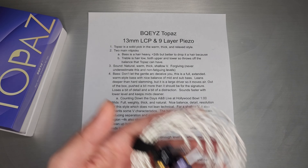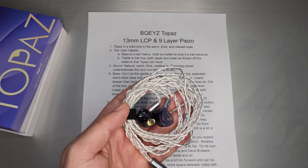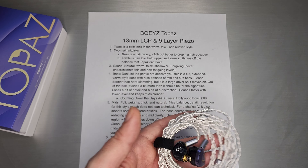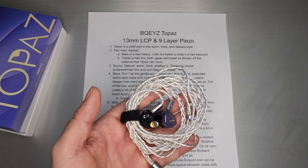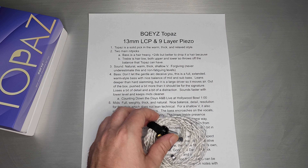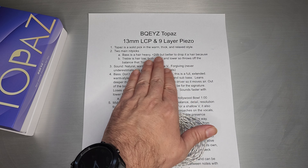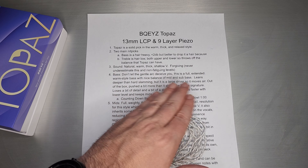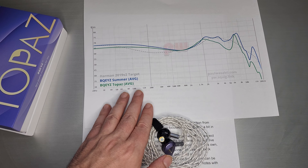I'll hit the two main picks right up front. The bass is just a hair heavy for me — even in the warm, thick style, I think it's just about 2 dB over. If they bumped that down to almost where Autumn was — the BQ-EYZ Autumn set's treble bass shelf is about 2 dB less than Topaz — that probably would have hit it almost perfectly for me. This one will appeal to people who like slightly heavier bass, especially sub-bass. But I'd say it would have been better to drop it 2 dB, simply because the treble is also a hair low. Let's take a quick look at the graph — you can see what I'm talking about.